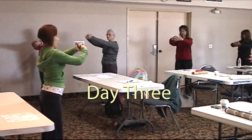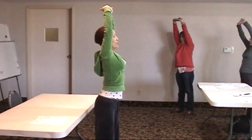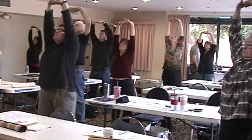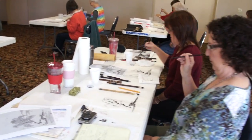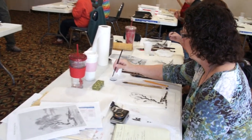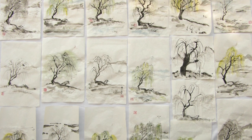On the third day, we will continue to learn the eight-sectioned exercise and practice qigong. Then we'll learn landscape painting. I'll teach you how to paint trees, rocks, waterfalls, clouds and mists.